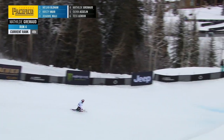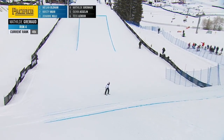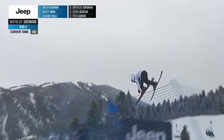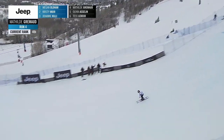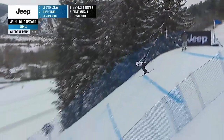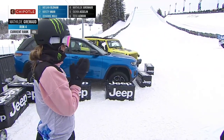I love that tail grab on her alley-oop 7 there. Alley-oop 9. Setting up for the bottom two jumps. Switch 540. And the left double cork 1080. Finally — putting one down.